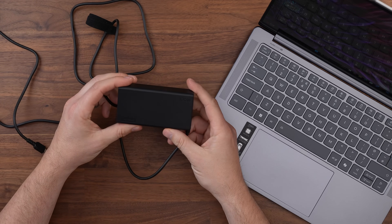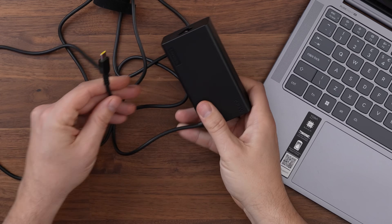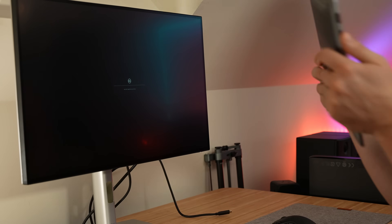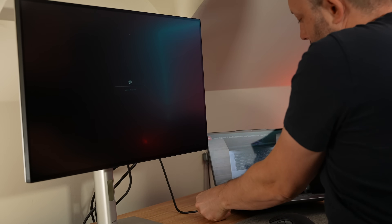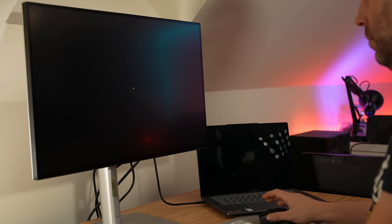Being USB-C powered, we get a nice compact 100-watt charger, plus we can use a decent power bank or even a monitor or dock with power delivery for a one-cable setup — which I absolutely love when I go into my office, plug in a single USB-C cable, and have everything up and running.